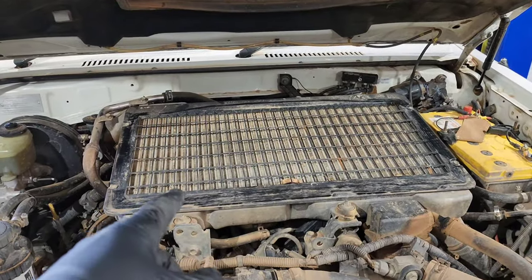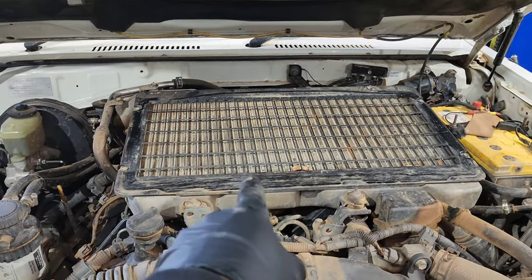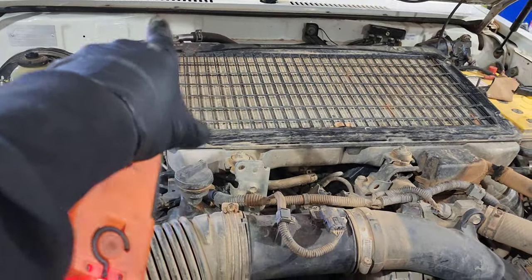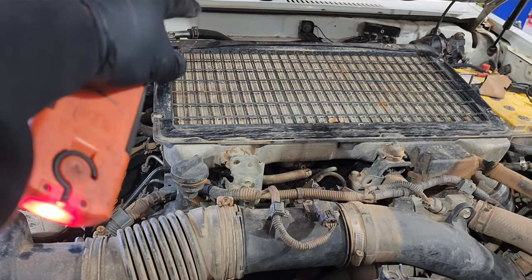The starter is in the valley at the back on top of the motor. We'll start off by taking the intercooler off to get more access underneath it.